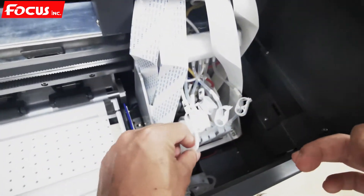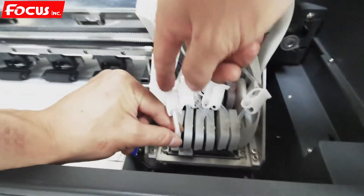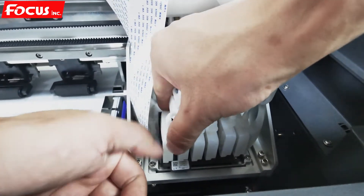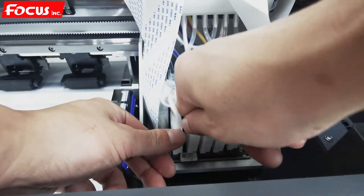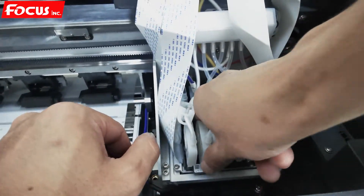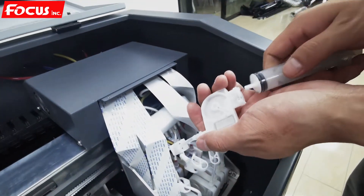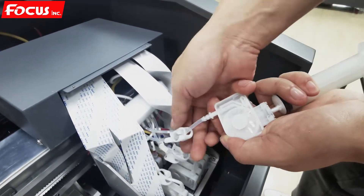Then we install the damper back to the print head. We load another ink damper the same way — we must open its switch first before loading.